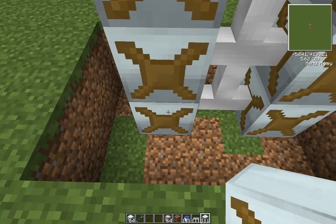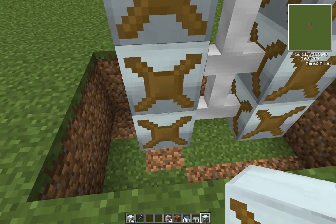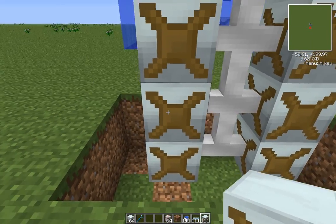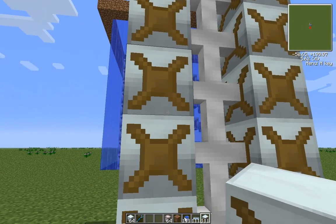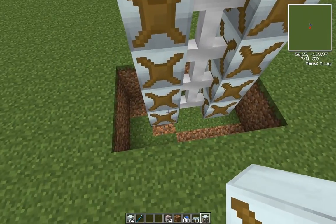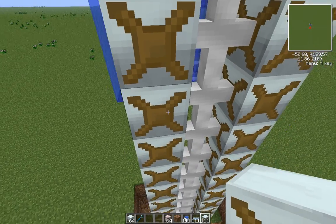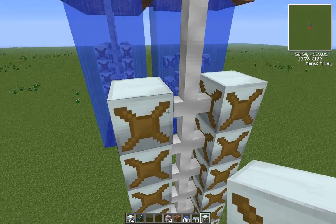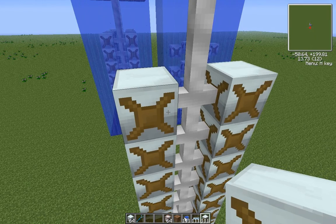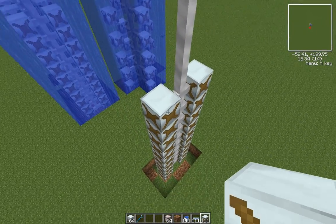These two down at the bottom give 0.23 EU per tick. All in the middle give 0.21. I think I said this right — the bottom gives 0.23, the middle gives 0.21, and the top one gives 0.22 EU per tick. Those are the numbers for you.